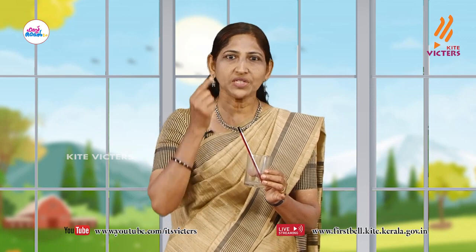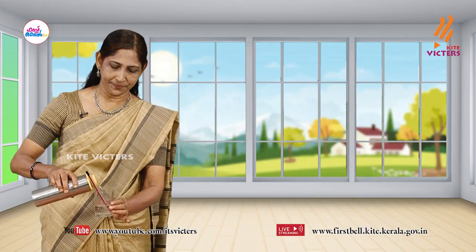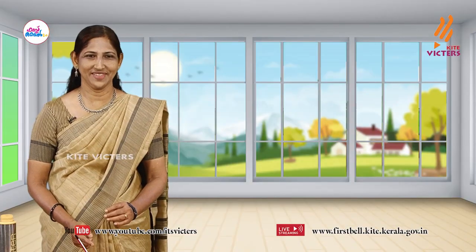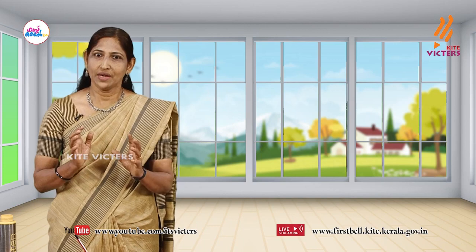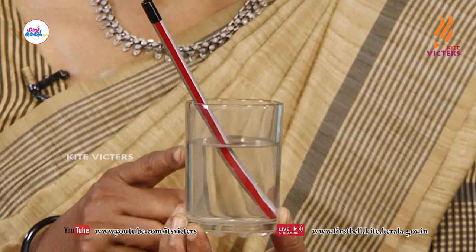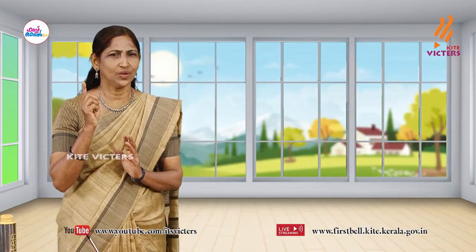The reflected light is coming to our eyes through the air, and it is coming out passing through the glass. Now I am taking some water inside. Observe carefully. Can you see the pencil inside the water? It passes through the water also to reach our eyes. Can you find any difference in the sight? The pencil seems to be broken at the surface of the water. Think, why does this happen?